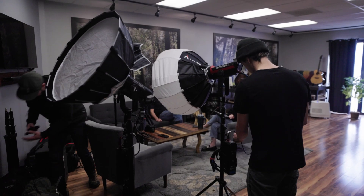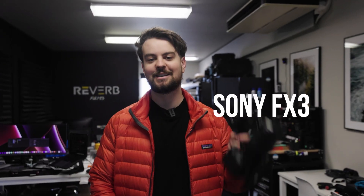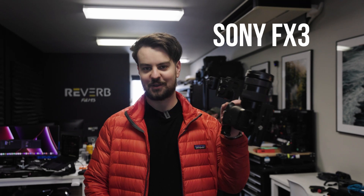Today we're gonna be going behind the scenes on an interview, and the more exciting part is we're gonna compare the a-roll footage between the Canon C70 and the Sony FX3. So let's get to it.